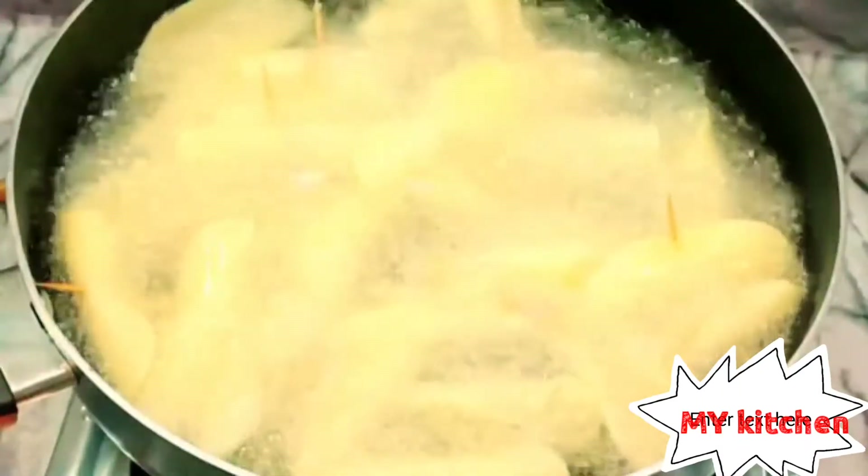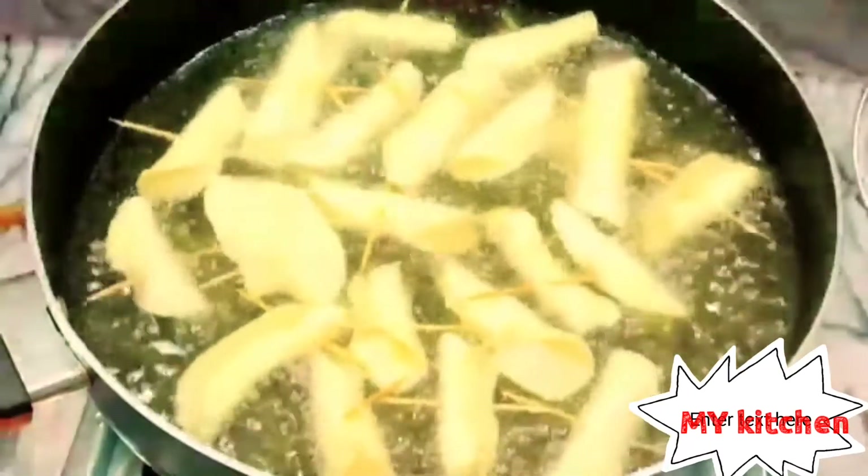Fry for 15 to 20 minutes until it comes to a golden color, then you can remove it. Finally, my potato chip is ready to take out.